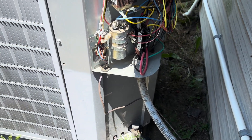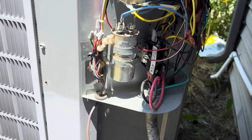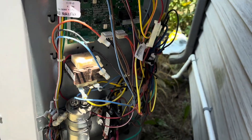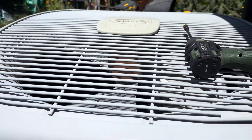Alright, here is the motor we're going to be changing out. This is one of the older Infinities — before they started doing the variable speed compressor — so it's got a two-speed compressor, but that's it. It's an ECM condenser motor, so we're going to get that changed out.